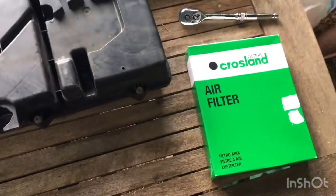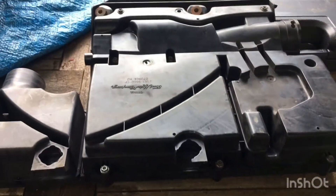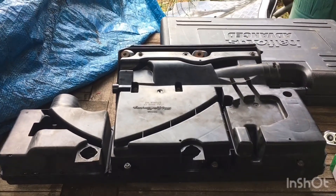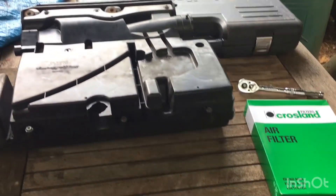So new air filters arrived today - wasn't here yesterday, so I just put it back together with the old one to get the car running. And it seemed to be running fine yesterday. So get this new air filter in and get it all put back together.